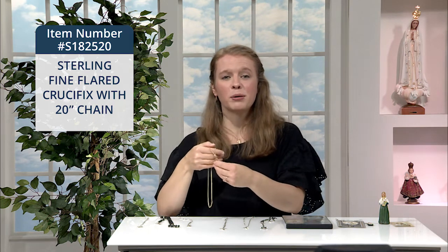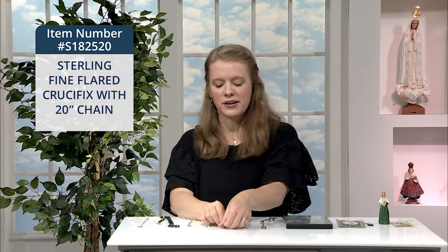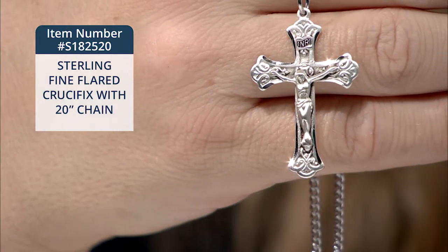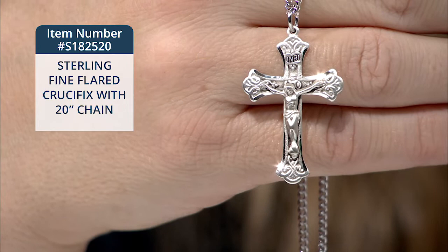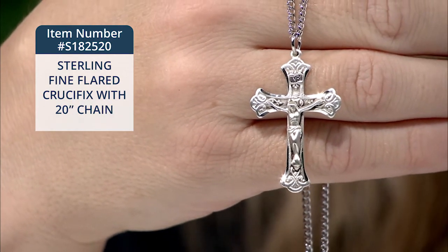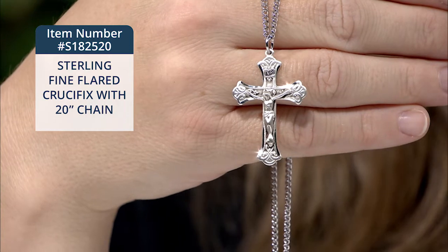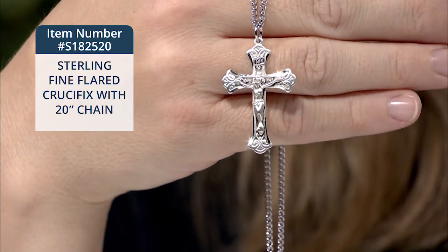We also have this similar and equally striking sterling flared crucifix. This one is such a pretty design. Each end of the cross flares into a three-lobed decorative scrollwork motif. The crucifix hangs from a 20-inch genuine rhodium-plated curb chain, and it measures nearly one and a half inches by one inch. And it has a lobster claw clasp as well. Just a gorgeous, striking piece to wear.